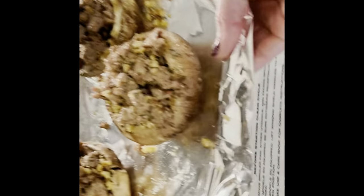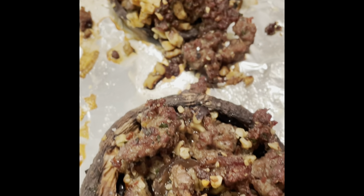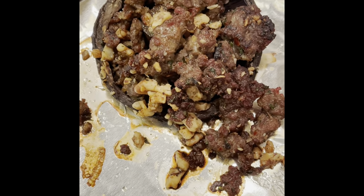Once again, only for about another 15 minutes. And there you have it folks — it's been about 15 minutes and these mushrooms are looking fantastic. Fantastic.